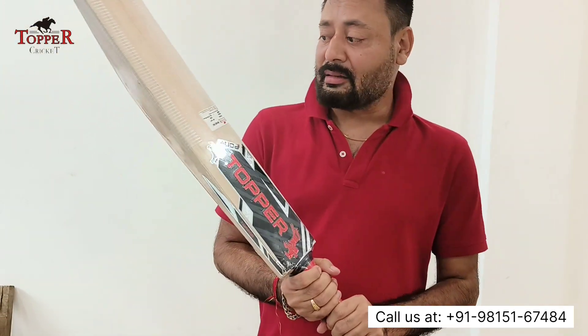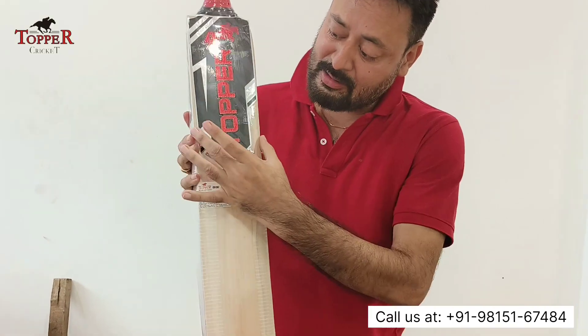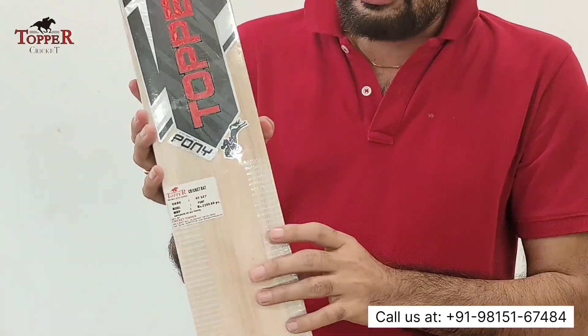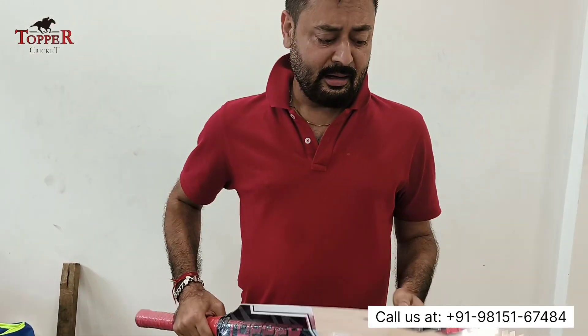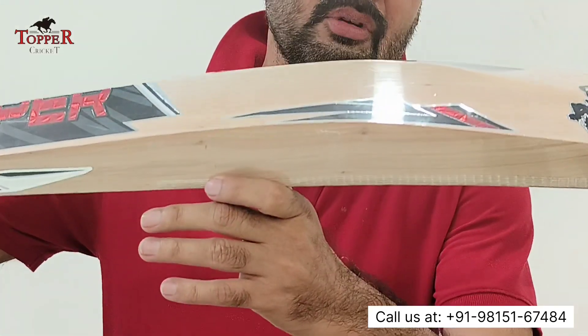First of all, I will show you the bat. This is our bat. Its name is Topper and the model name is Pony. It is an economical range of bat, but its spine is very thick — around 40mm.